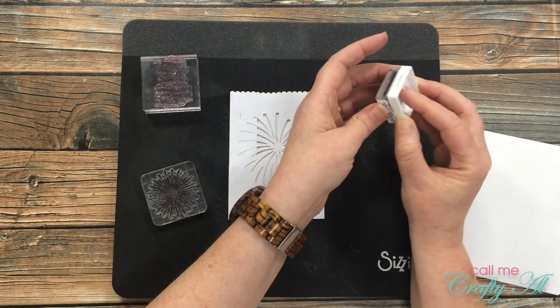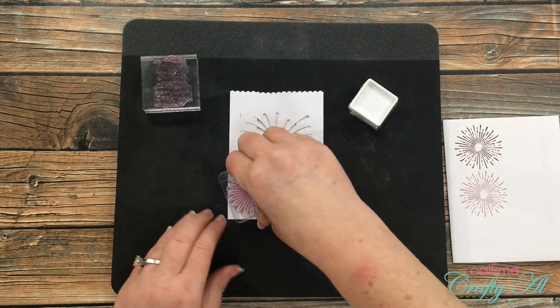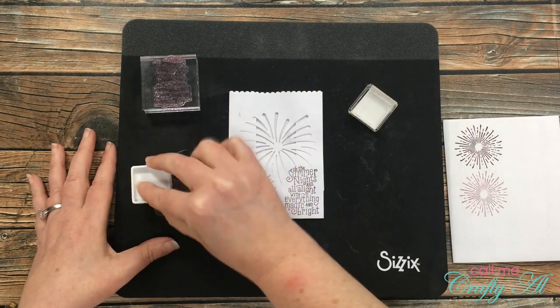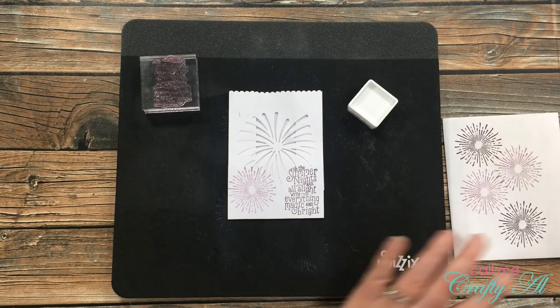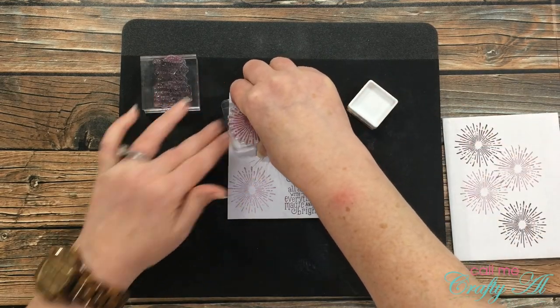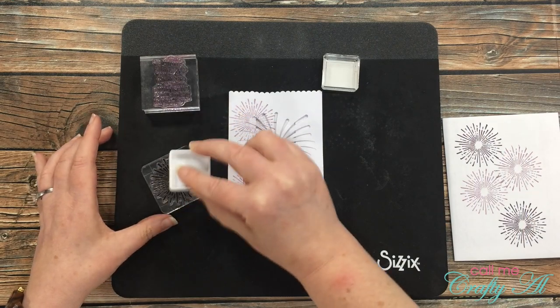Once I had the sentiment down, I got out the other stamp I'll be using — I don't know if it's a firework or a starburst, I call it both. I wanted that to be a little bit lighter, so just like on yesterday's card, after I ink it up I stamp it off twice on a scrap of white paper and then bring it over to my bag.